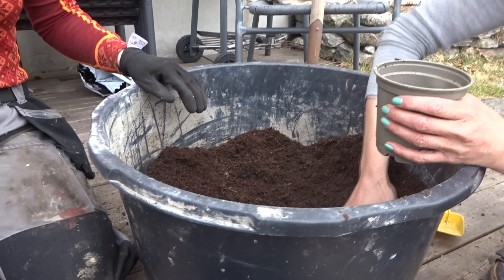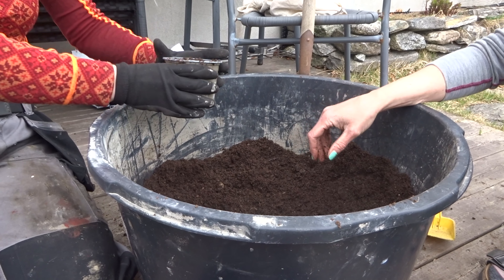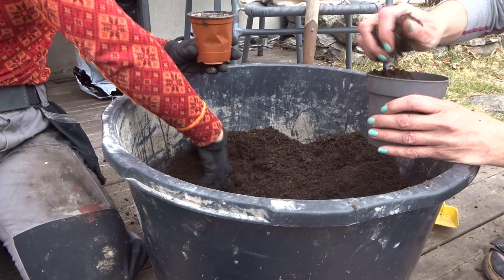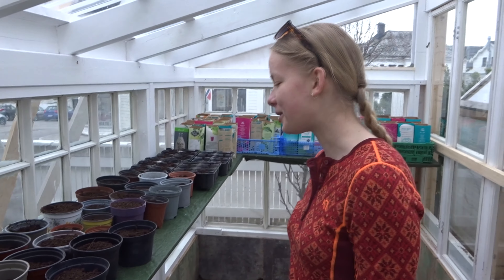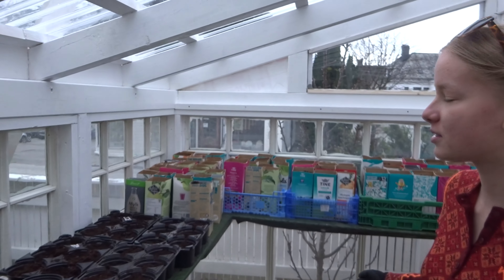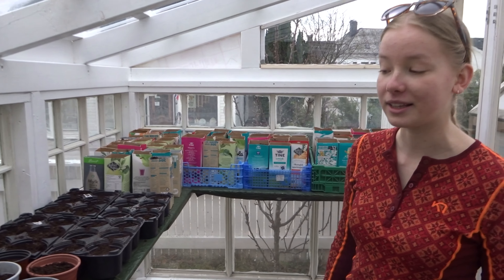Among other things, we had to plant carrots, and therefore we mixed normal plant soil with beach sand so that the soil would be very loose. We've put the soil in pots and cartons, and in these we're going to grow carrots because the dirt mixed with sand is something carrots really like.